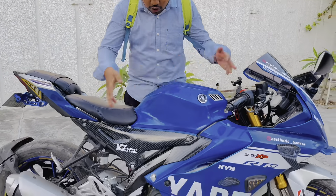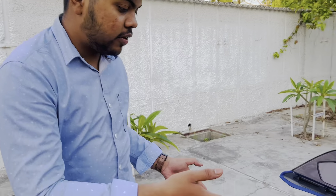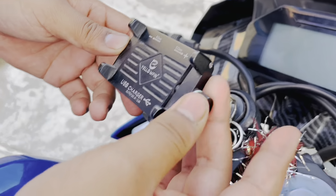Good morning, welcome back to my YouTube channel. Today we have a new video, and today we have the R15 Version 4 which has a fully customized R1M. We have a fully modified R15 and a new model of 35-35. Let's start with the details.